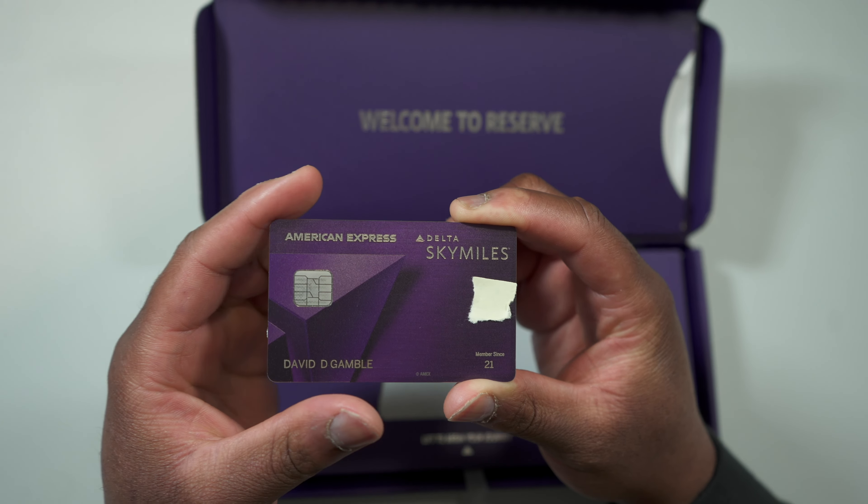With my welcome offer I received ten thousand MQMs, so I received a lot more value because I'm looking to gain at least Gold status with Delta this year. The second perk is fifteen percent off whenever you book with miles. So if a flight costs three hundred and thirty-seven dollars, it would normally cost twenty-six thousand miles plus twelve dollars when booking with miles. But with the Delta Reserve card you can get that same flight for twenty-two thousand points plus twelve dollars — so you're actually saving money.